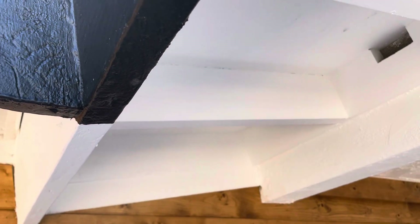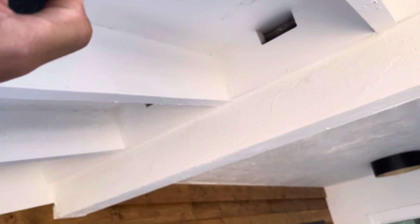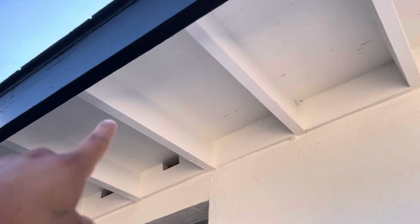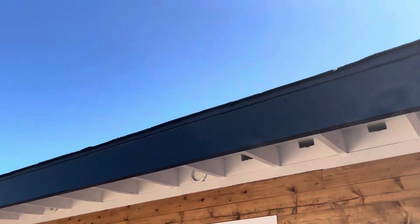We like to see the condition of the wood. The eaves consist of the facial board, the rafter tails, and then the starter boards. We actually have plywood underneath these eaves, so they're actually boxed in. Condition of the eaves look good — didn't see any rotten wood. It seems to be freshly painted, so we have a nice fresh coat of paint on here.